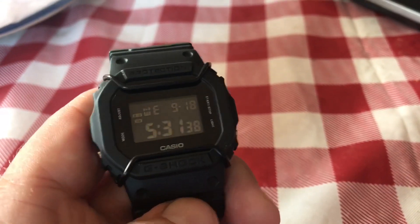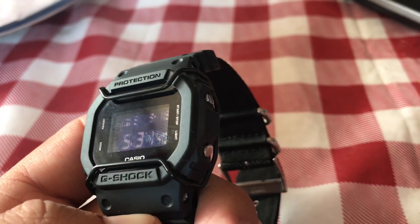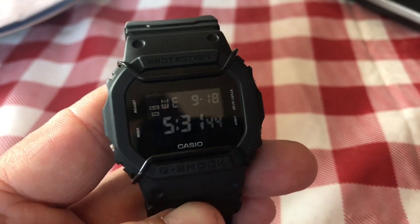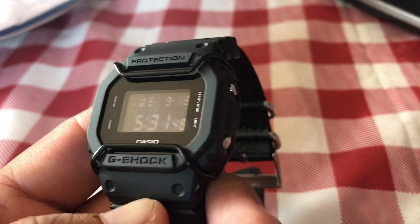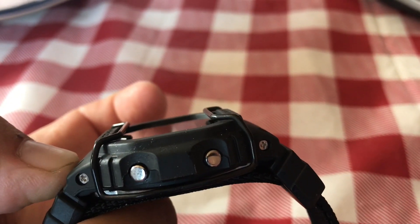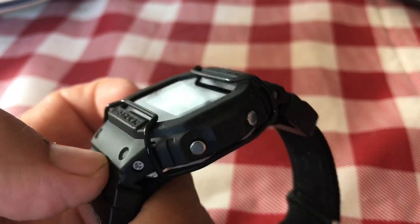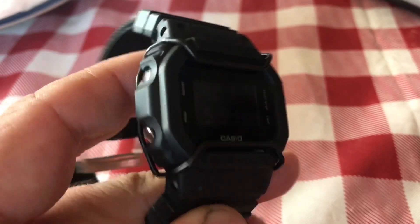Depending on who you ask, the bull bars serve different functions. Some believe they protected the screen in transit, and some believe they protect the watch during general wear. But since the screen is recessed anyway, it's more likely they were protecting it during transit in case the box got crushed so the screen wouldn't crack.